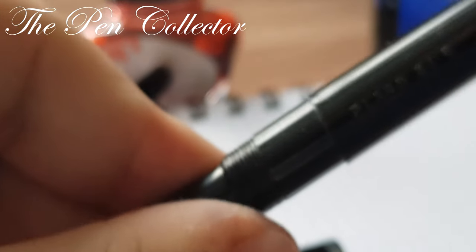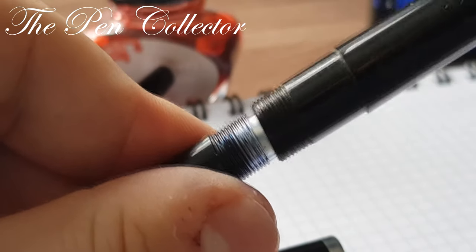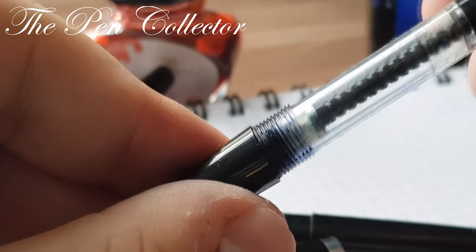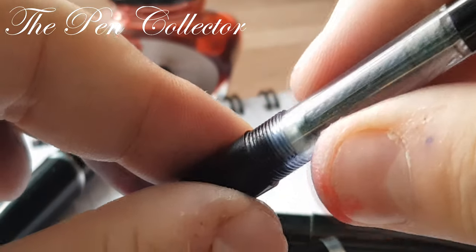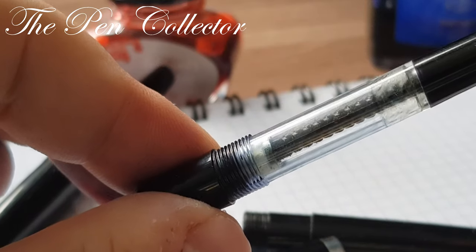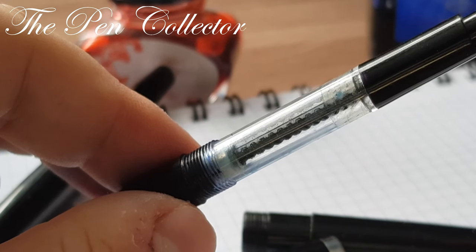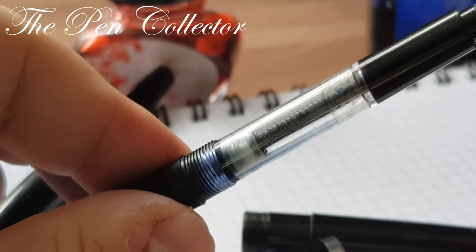The whole barrel screws off and reveals a captive ink converter, like a piston. It's captive because you can remove it from the body. This is typical of all Flaro models from the 1970s, with the exception of the Flaro Titan, which had a piston filler — but that is another story.